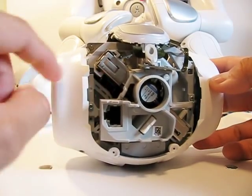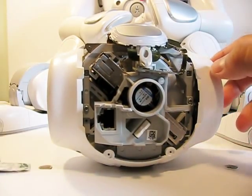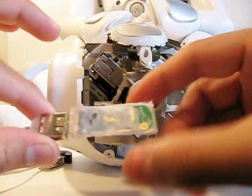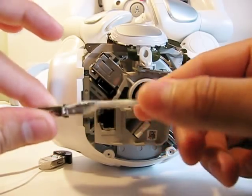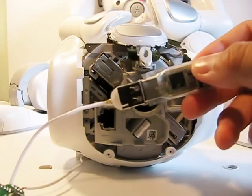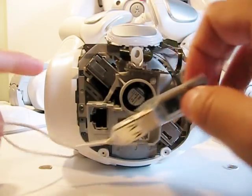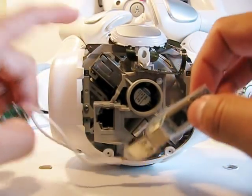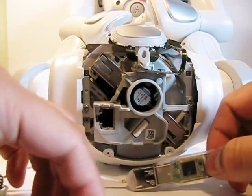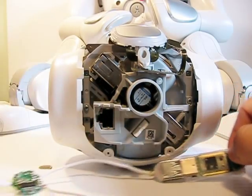Inside there is a USB port where usually the Wi-Fi USB dongle that comes with NOW goes in. I took mine out. I covered it in scotch tape to isolate it from other ground planes, from that metal case and a bunch of other connections, and I have my Bluetooth dongle.